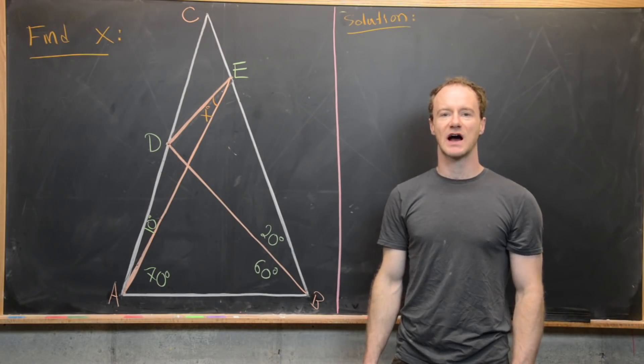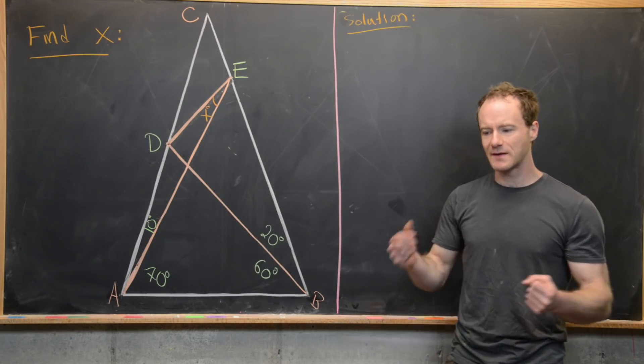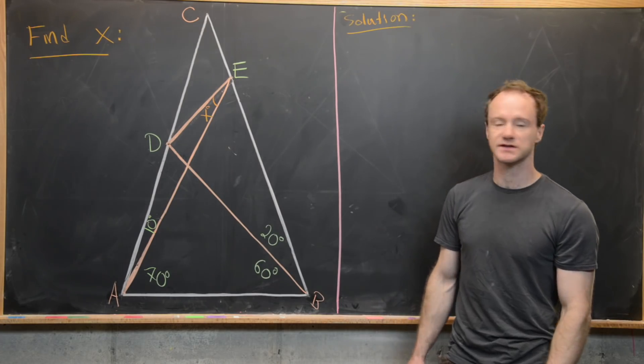Here we're going to look at a problem which I've heard called the world's hardest easy geometry problem. What I mean by that is it's got a very complicated solution, yet it only uses elementary results.